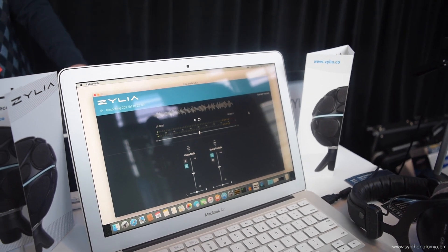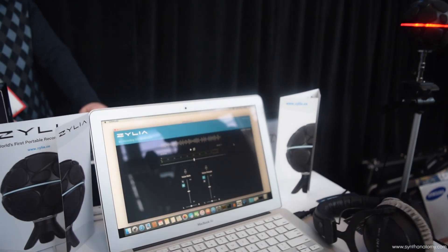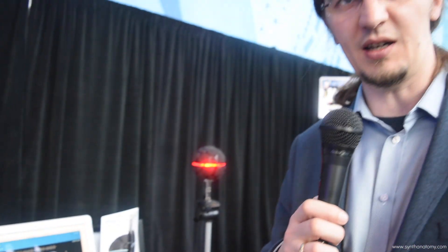What is the price range? The price for this product is $999, and you can pre-order it right now. You'll receive your device at the end of March.